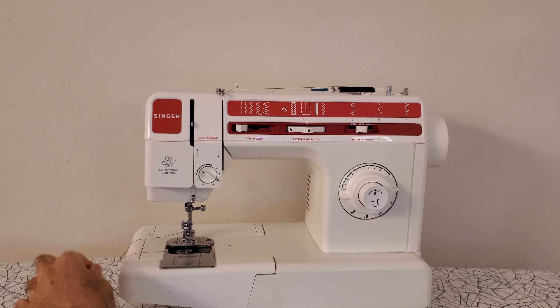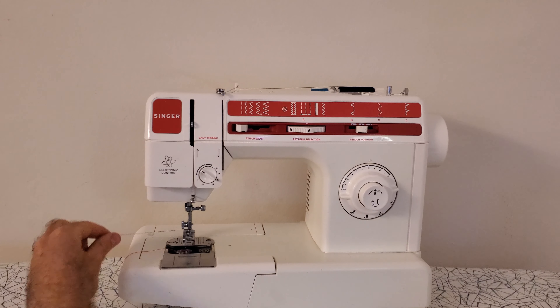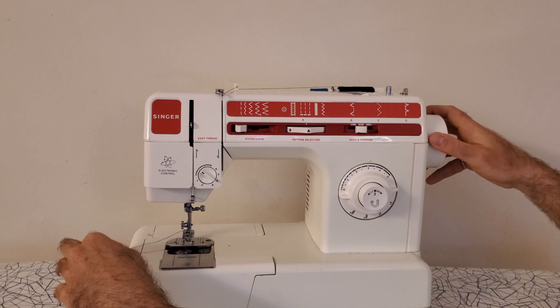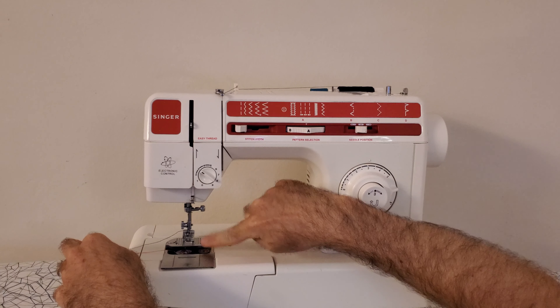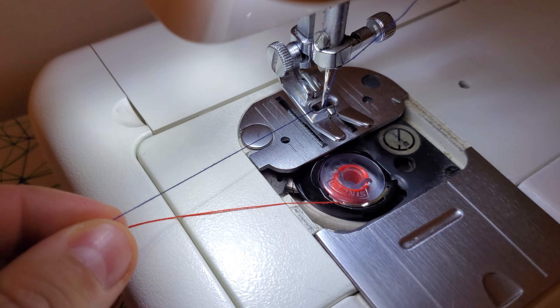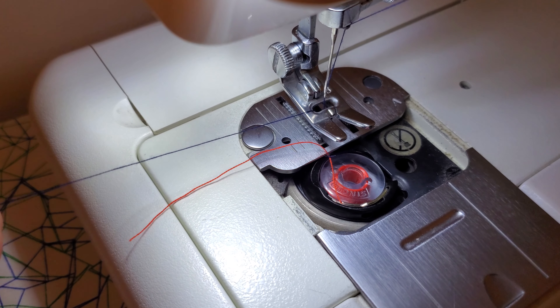Now you just want to take your bobbin thread and leave it sitting on top of the machine like this. Grab onto your main thread over here and hold on to it, then take your wheel and rotate it towards yourself so the needle goes all the way down and all the way back up again.